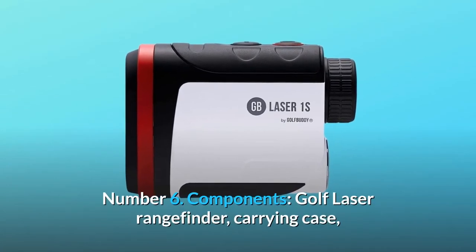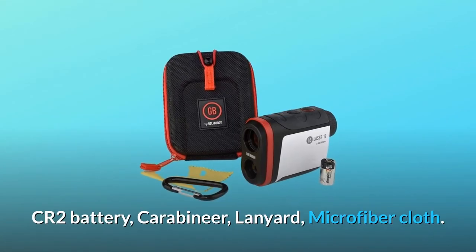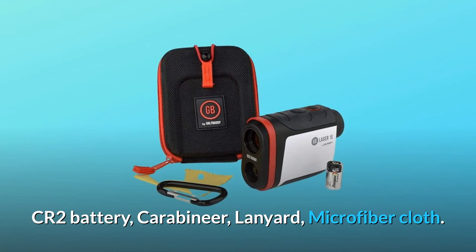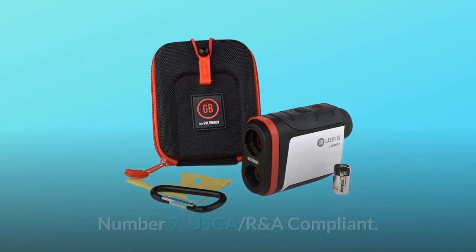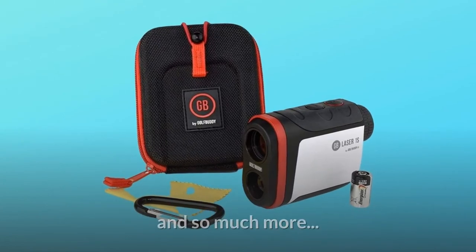Number 6 — Components: Golf Laser Rangefinder, Carrying Case, CR2 Battery, Carabiner, Lanyard, and Microfiber Cloth. Number 7: USGA and RNA Compliant. And so much more.